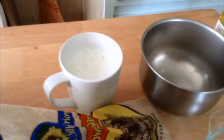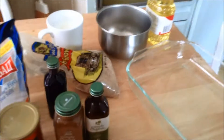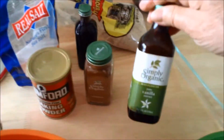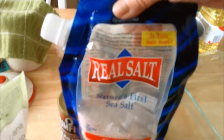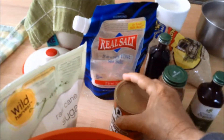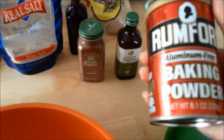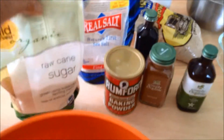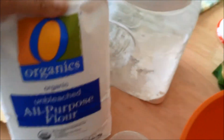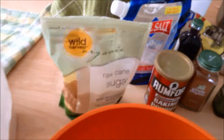I had some powdered milk on hand so I made a cup of milk. You need oil for this, you need vanilla, cinnamon, salt — I use this real salt sea salt. Rumford aluminum-free baking powder — try to get it without aluminum, aluminum is very bad for your health. Sugar isn't good for you either, but I've also got flour and brown sugar.